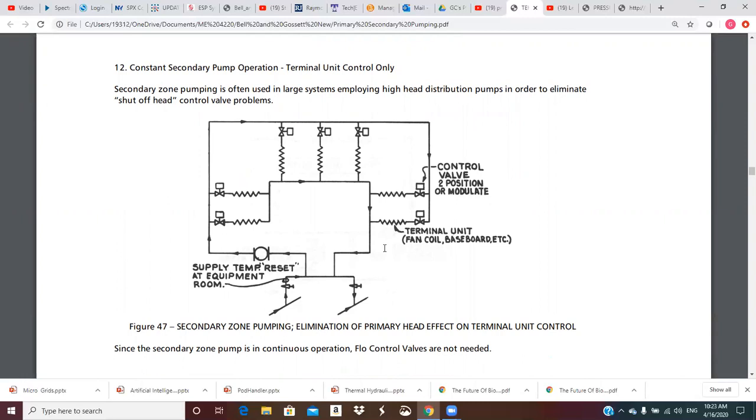Point 12: constant secondary pump operation — terminal unit control only. Secondary zone pumping is often used in large systems employing high head distribution pumps in order to eliminate shutoff head control valve problems. Because the crossover bridge is basically a point of no pressure change, the control valves in the secondary only see the pressure generated by the small secondary pump — even though there's a big head drop across the primary, these control valves don't see it.